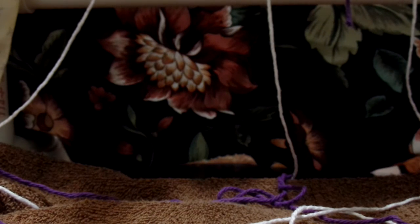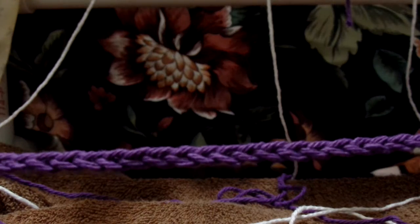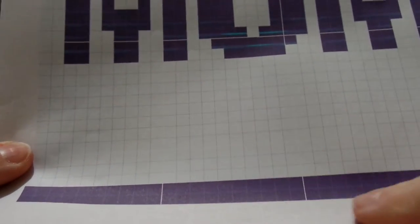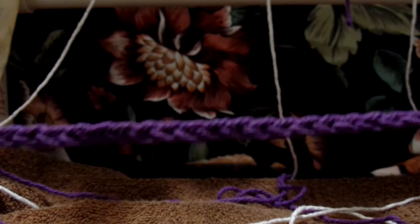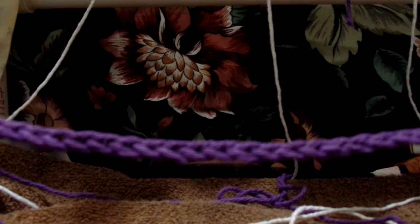What you need to do first is chain 36 chains in whatever color you are going to do as your border. Mine is going to be purple. So go ahead and make your chain of 36 and put the video on pause and then come back.